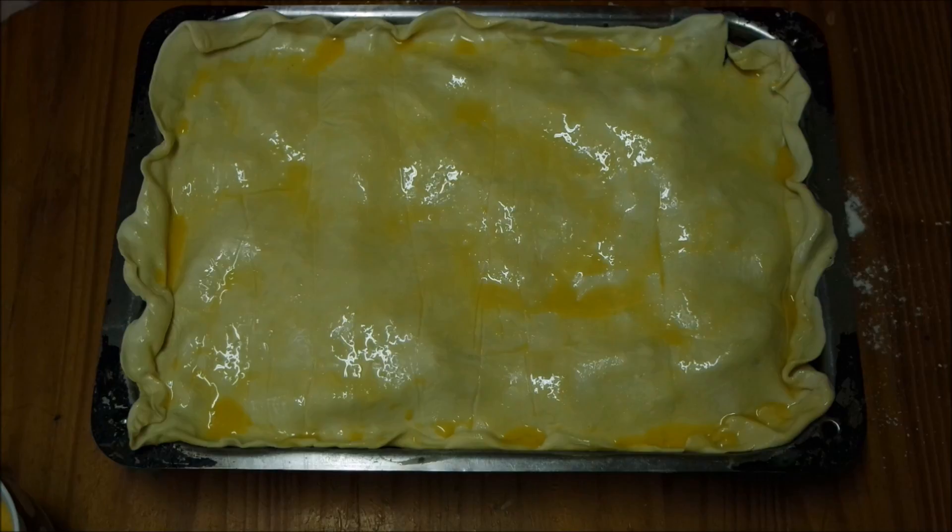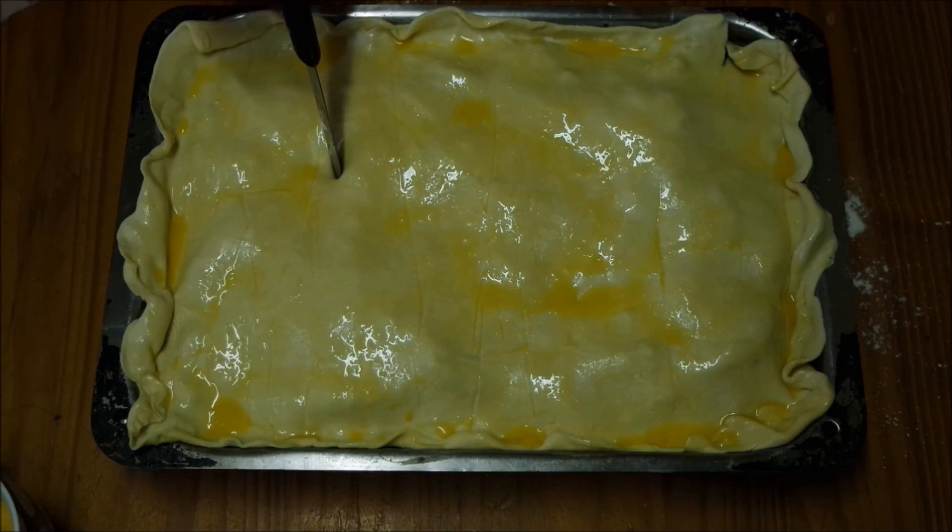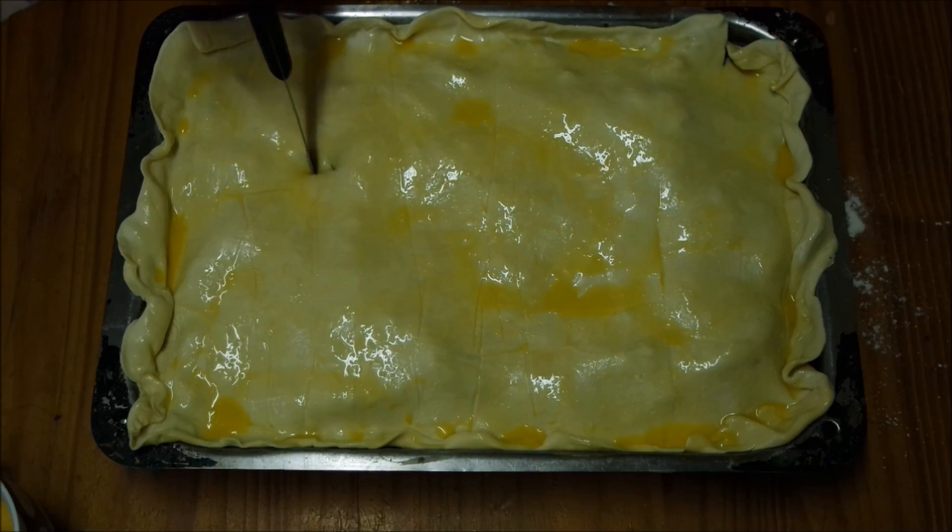Before we place it into the oven, I'm just going to make some holes in the pie so it can breathe and cook throughout. Just use a knife or a fork, and make little patterns if you like as well.